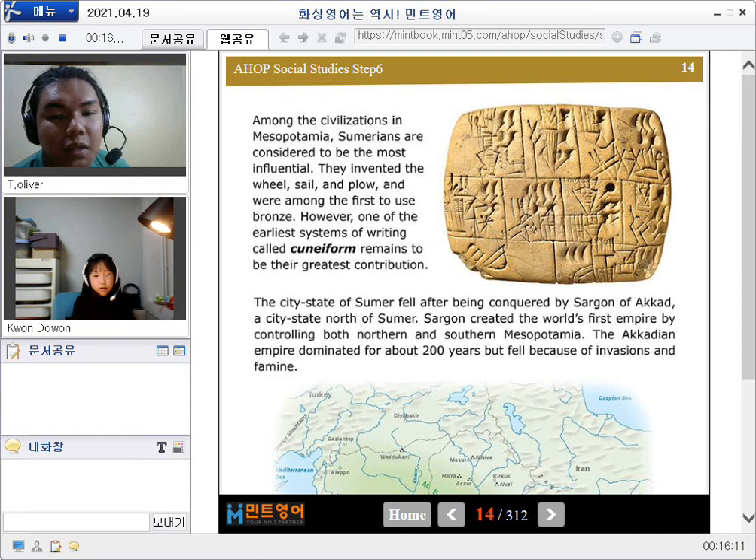Now read the next paragraph please. The city state of Sumer fell after being conquered by Sargon of Akkad, the city state north of Sumer. Sargon created the world's first empire by controlling both northern and southern Mesopotamia. The Akkadian Empire dominated for about 200 years but fell because of invasions and famine.